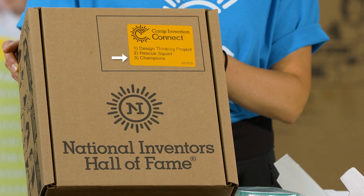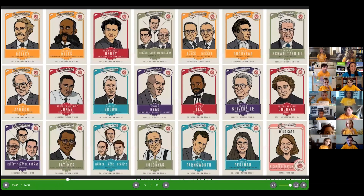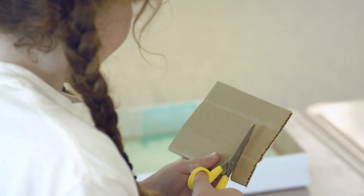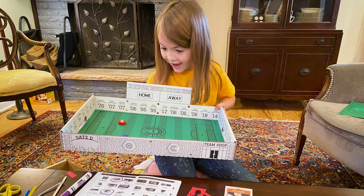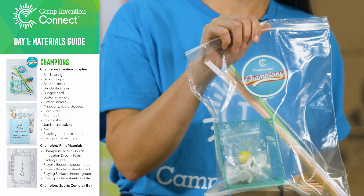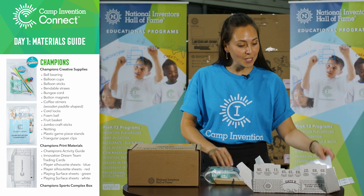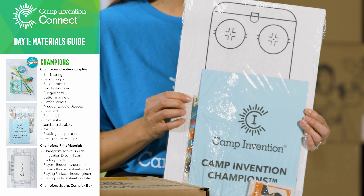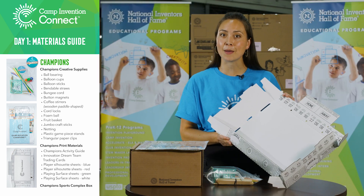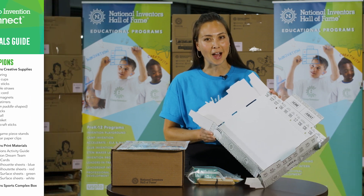Next up is Champions. Inspired by our game-changing inventors from the National Inventors Hall of Fame, children will design and build the ultimate sports complex tabletop game. What you'll need is your bag of champions materials and your champions packet. Inside this packet is the activity guide. Also be sure to pull out the base for the tabletop game from the very bottom of the main box.